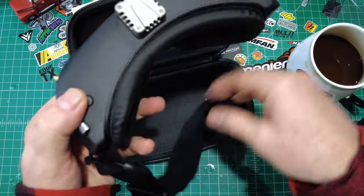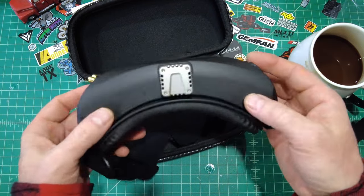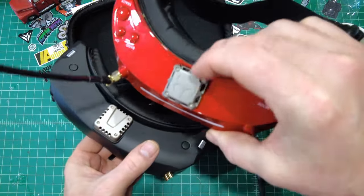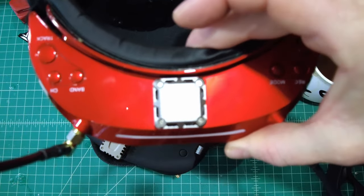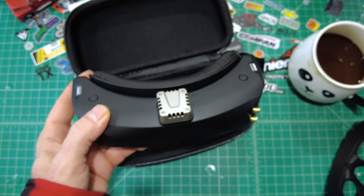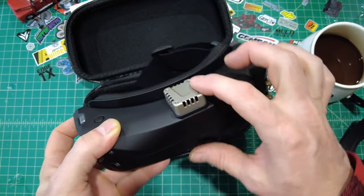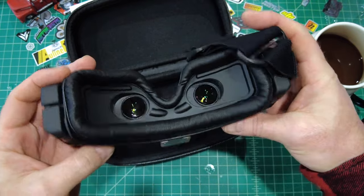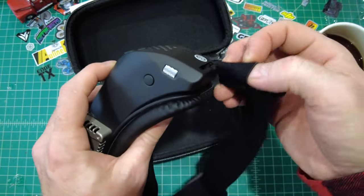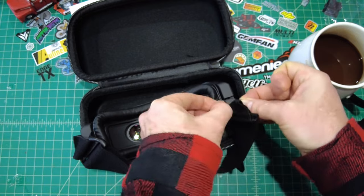We've got our jog wheel and selection button — it pushes down and scrolls back and forth. It doesn't have a joystick-style control like the DJI goggles. Apparently they stopped using the Batman logo like on the original ones — I always liked that. The new ones have what appears to be plastic; I thought maybe it was CNC aluminum but it feels like plastic. That's your additional OLED fan there. The power button is on the right-hand side.